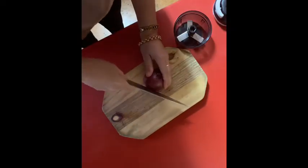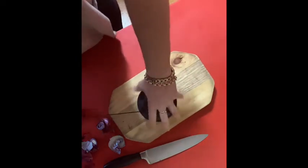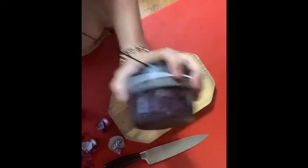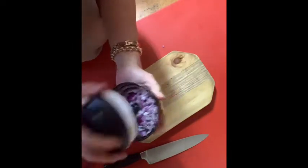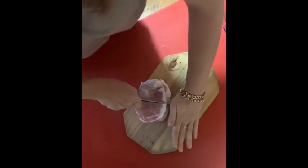I cut up an onion and then use my little turbo chef — with just five little pulls of the string it does 188 chops. It's super cool because it's very fine. I chuck it in, chuck the frozen veggies in, and cut up the bacon.